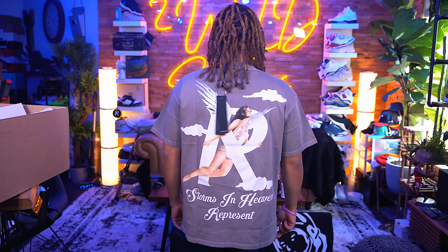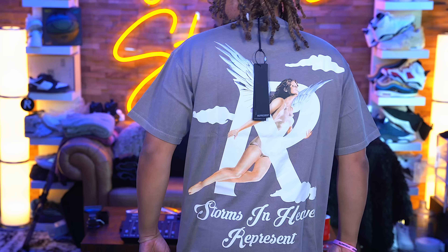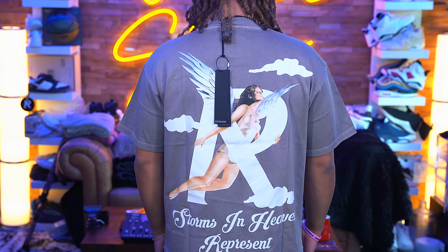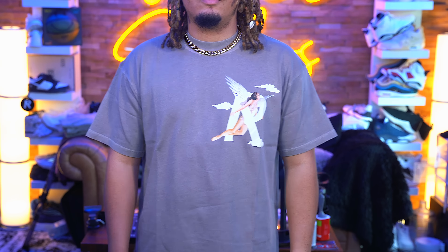Next, we have a Storms in Heaven T in gray, and this is all size medium. Their size medium — I love how it fits. It's a wide body. The print is very, very nice and hefty, not cheap at all, very thick, not flimsy whatsoever.